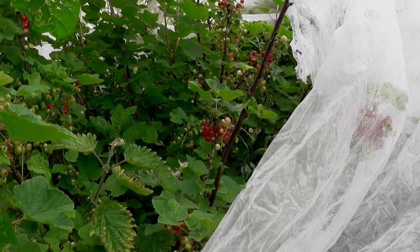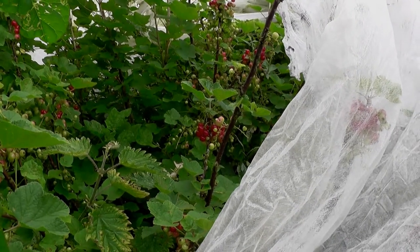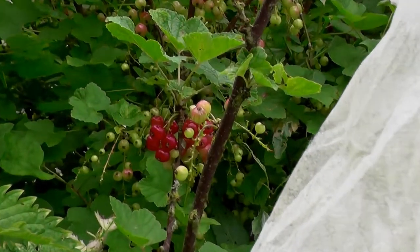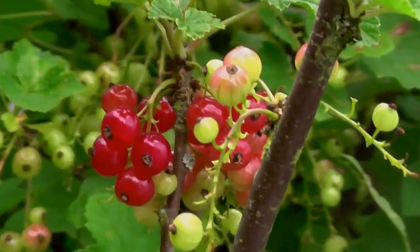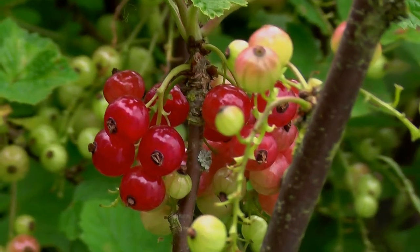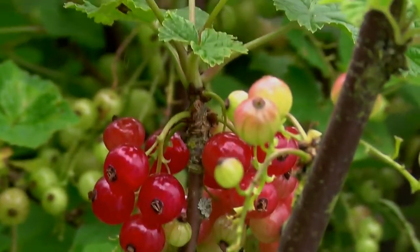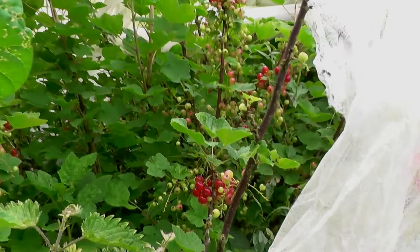Hi, it's John. It's the 23rd of June, referendum day, and I'm picking red currants down on the allotment. I think if I put them on a tray the ones that aren't ripe will ripen up. I'm hoping to make some wine.